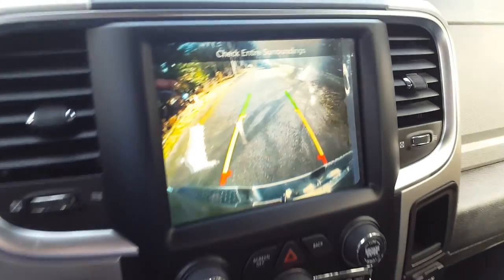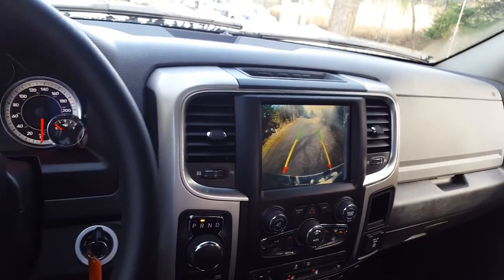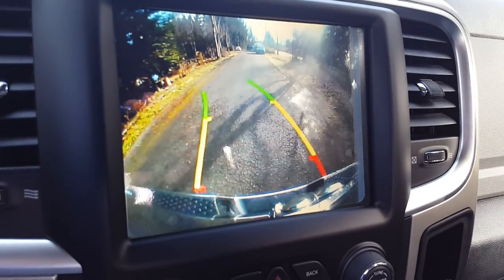When in reverse, your backup camera will immediately appear, and when you steer your wheel to the left or to the right, the lines are going to curve to show you where you're going to wind up. Very handy to have in tight spaces and parking lots.